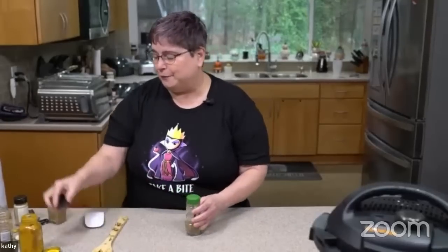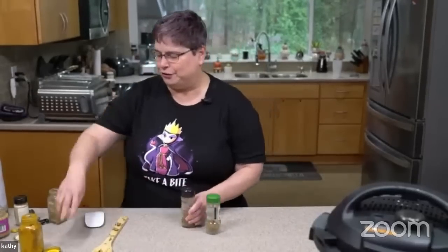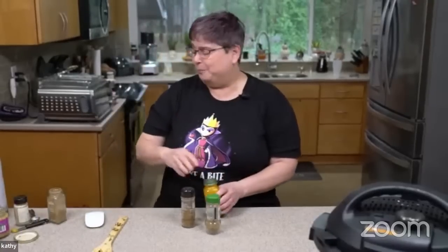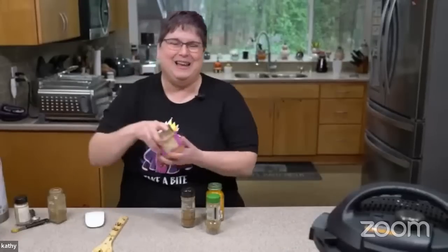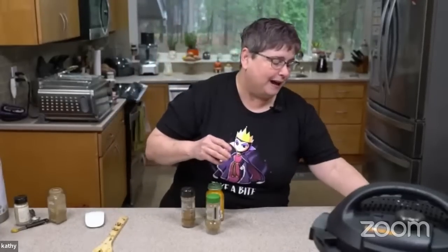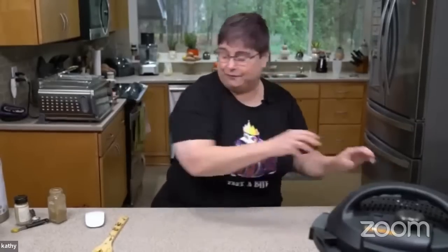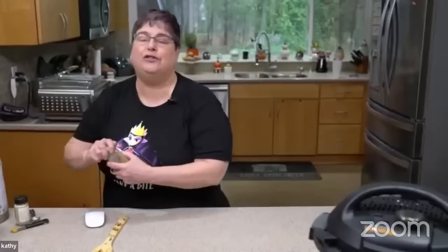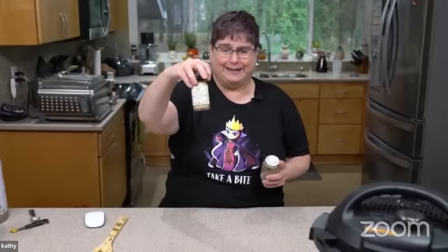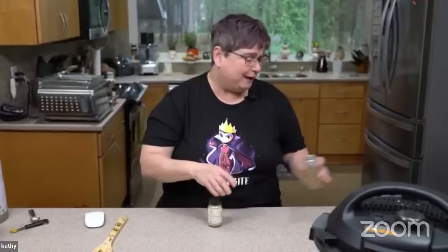Saag, as far as I know — I'm not Indian — but I'm pretty sure it means greens or a mixture of greens. If you go to a restaurant, typically it's going to have dairy in it. There are a couple of places near me that make it vegan and that thrills me to no end. If you don't have any fresh ginger, you could use ground ginger — it just won't be quite as flavorful. But getting those greens in any way you can is the really important thing.